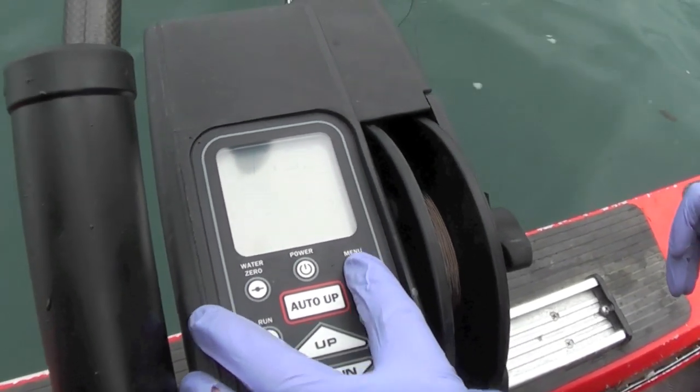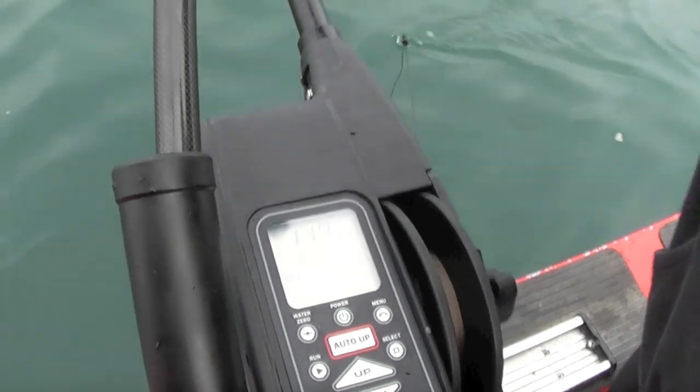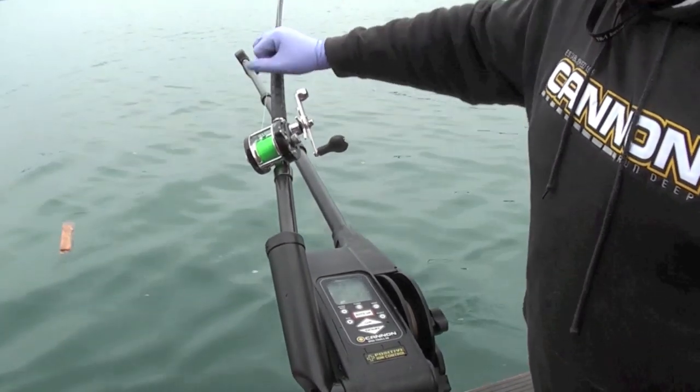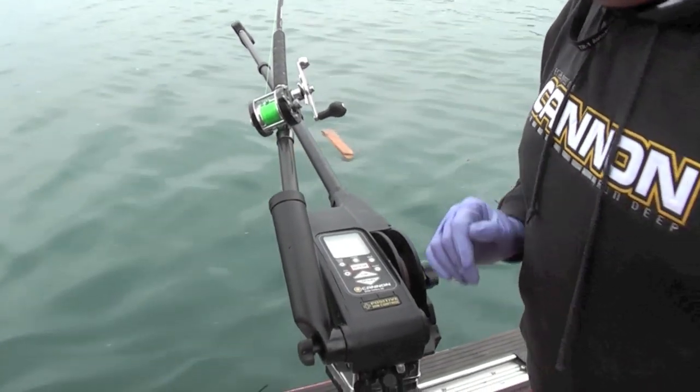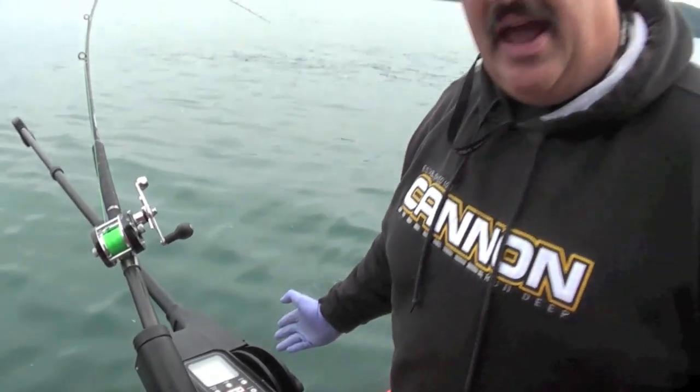What I'm going to do is hit menu, then hit run, and this is going to take my ball right down to the bottom. I'm figuring five feet of blowback on that — what I mean by that is the belly in the downrigger cable is probably keeping me five feet off the bottom.